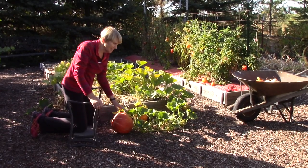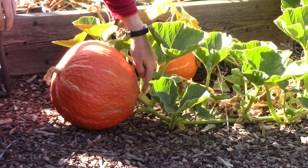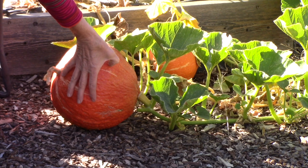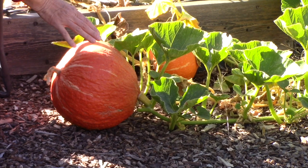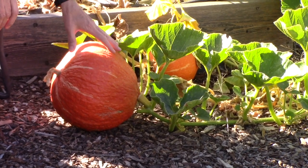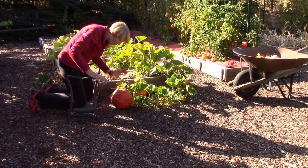Now this pumpkin is not ripe, which is really frustrating. I've never grown this variety before — it's called red warty thing, which is kind of funny. And even though it has a golden stem, I really consider the thumbnail test to be the gold standard for ripeness. When I press my thumbnail into here, it goes right through the skin. So my best bet is just to leave them out here, hope that they will ripen before we get a frost, and then we can enjoy them. Fortunately I only have two or three of these, and I was really just growing them for ornamental purposes, so it won't be the end of the world if they don't make it by frost.